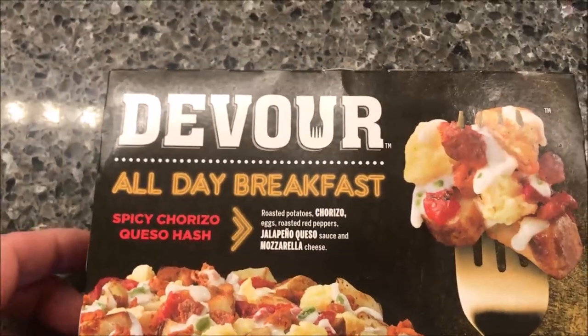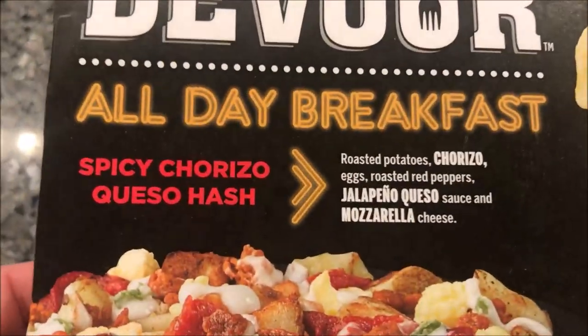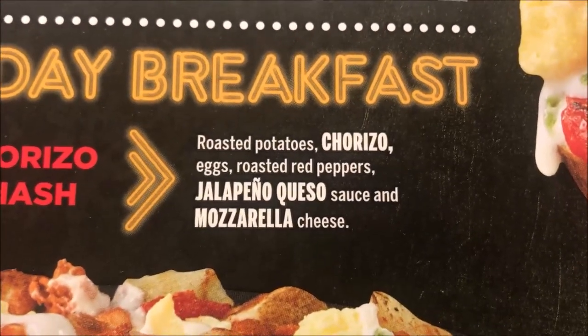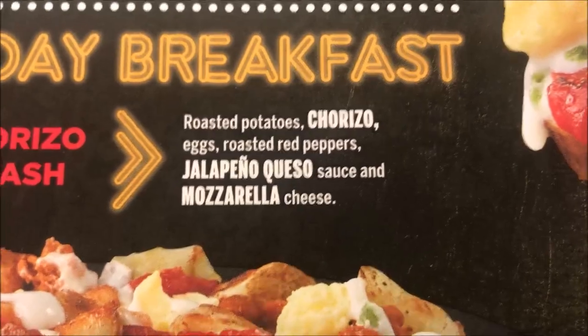Hey guys, welcome to another lunch review. Today I'm going to try one of these Devour all day breakfast meals. This one is the Spicy Chorizo Queso Hash — it has roasted potatoes, chorizo, eggs, roasted red peppers, and jalapeño queso sauce.